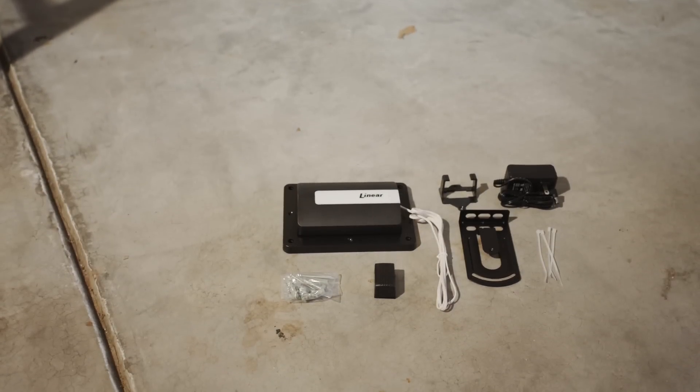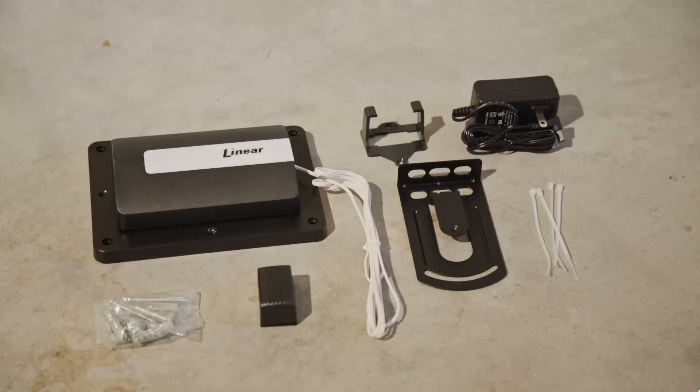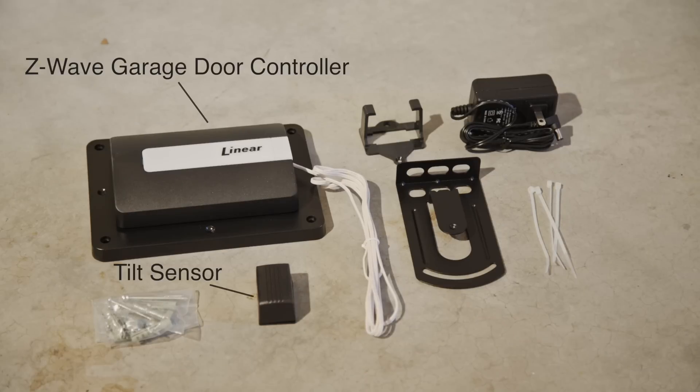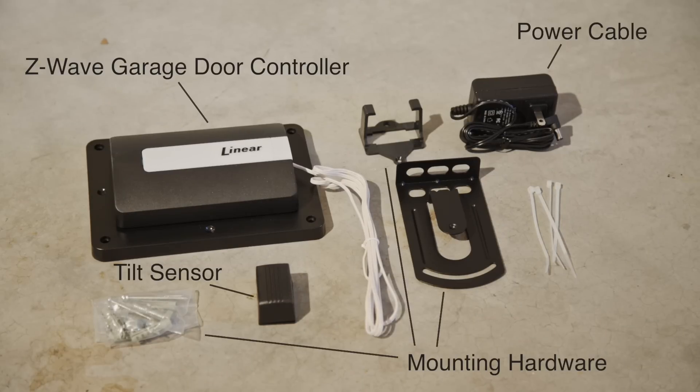This video will show you how to install the Z-Wave garage door controller. Included in the box are the Z-Wave garage door controller, a tilt sensor, a power cable, and mounting hardware.